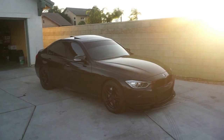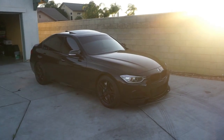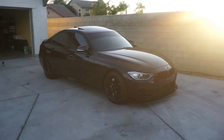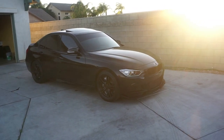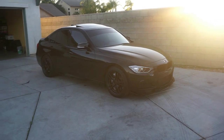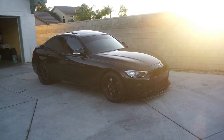I just need to tint the lights and it'll look even better. To be honest, I actually kind of like it. So I'm thinking about painting the wheels already, but I'm not going to do it right now — I'll probably do it in like six months or something. Until then I'm just going to enjoy the plasti dip.